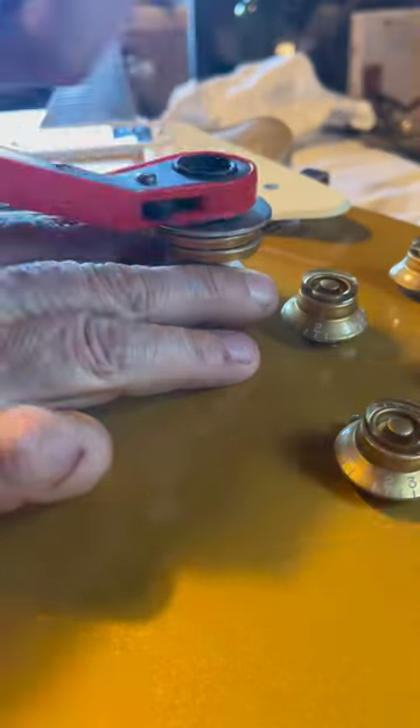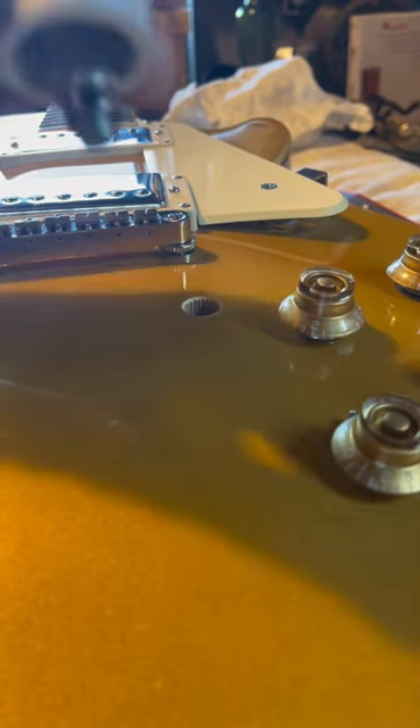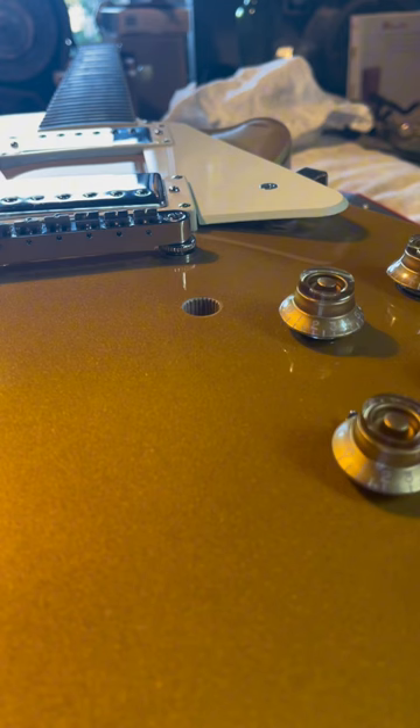There we go. And there you go — right there. Just that easy. No damage to the guitar.